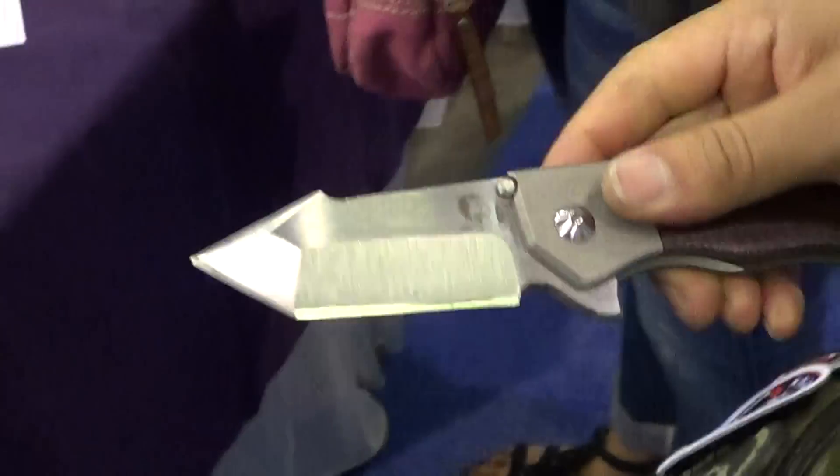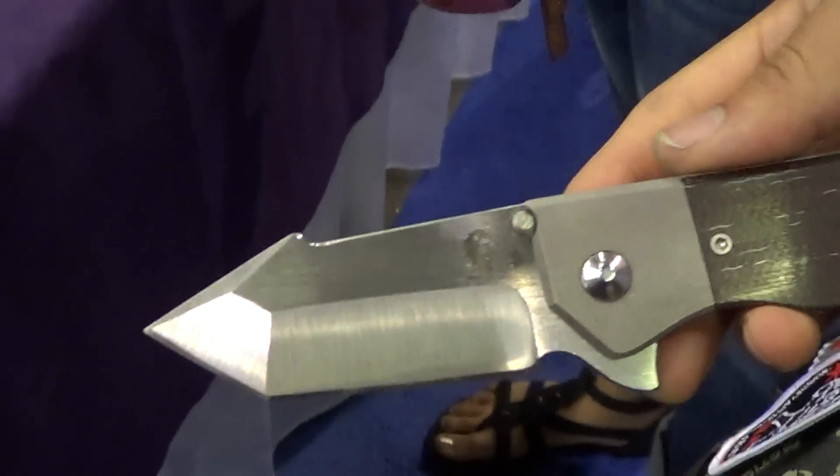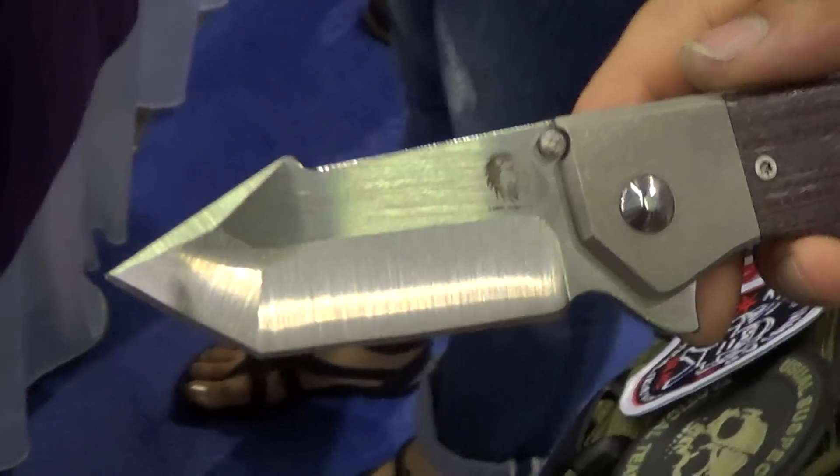Okay folks, I'm with Fernando from Lionworks. We're checking out his folder. What's the model name again? Look at that — Theory. Look at that harpoon. Theory. I like it.